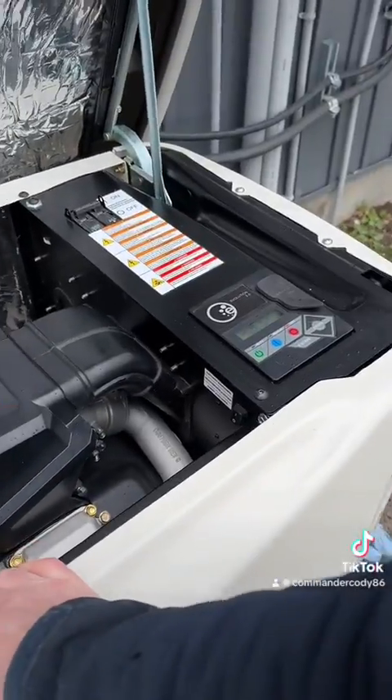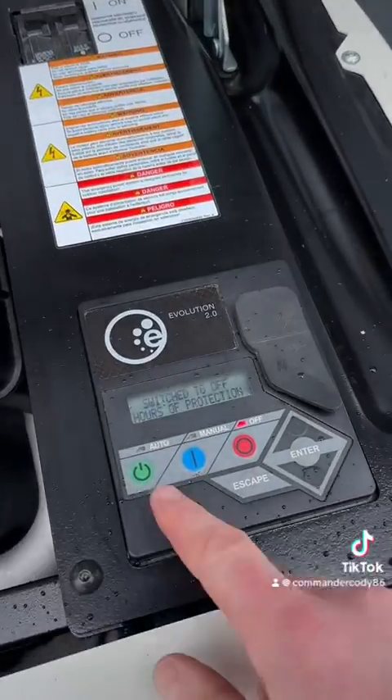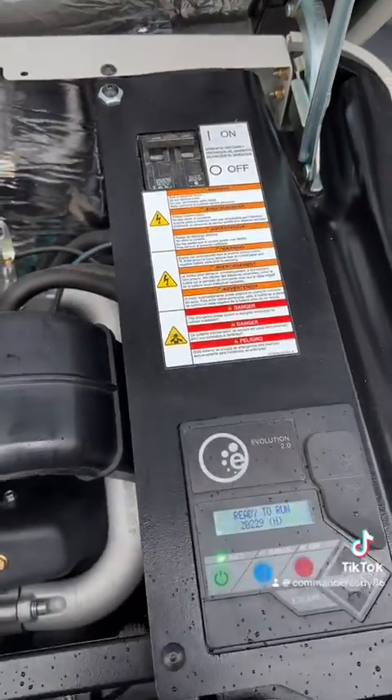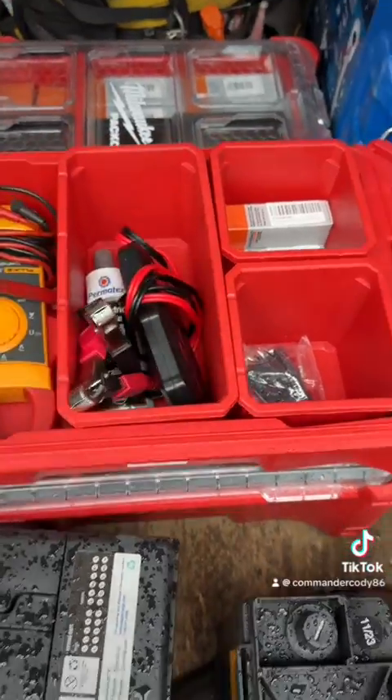Once that's complete, reinstall the front cover. We always make sure that the controller is left in auto mode, and we should see 'ready to run' on the screen. Next is to make sure the generator's breaker is switched on, and we can close up, pack up our tools, and head on to the next one.